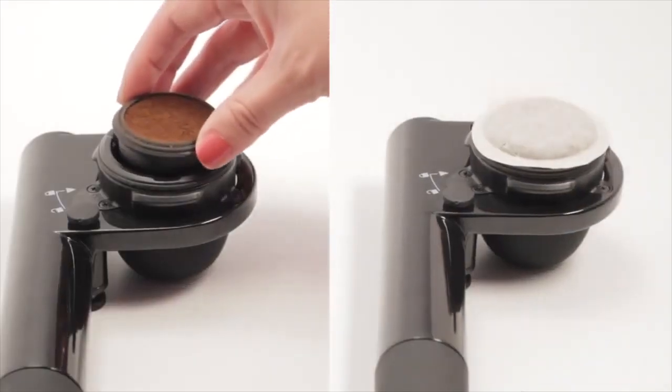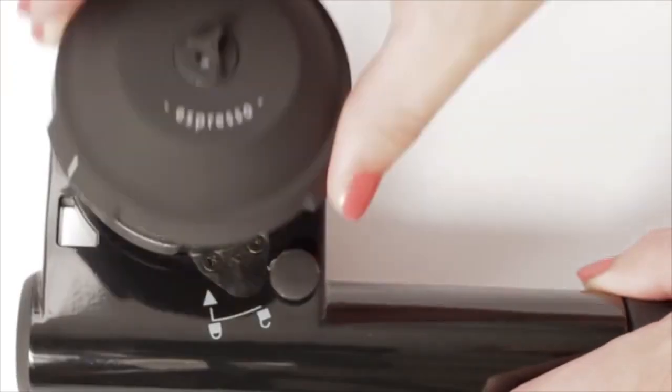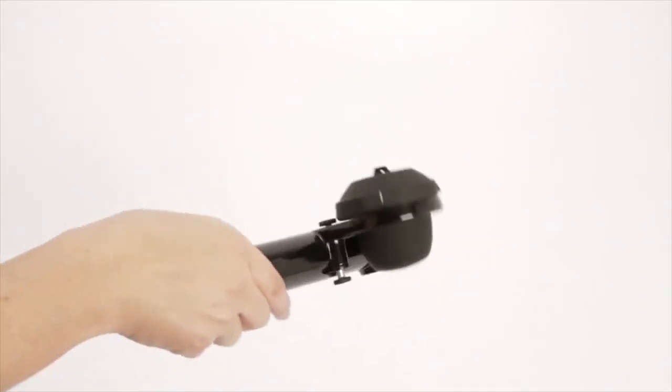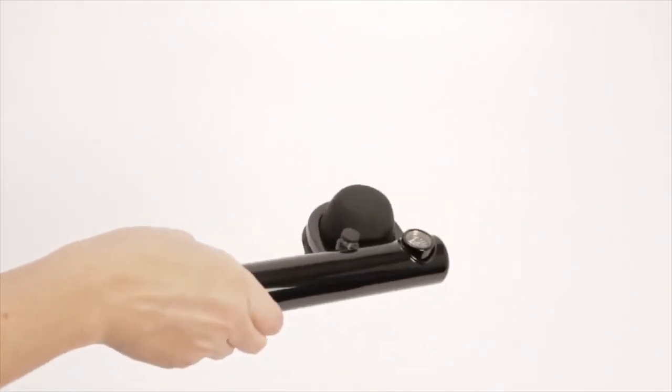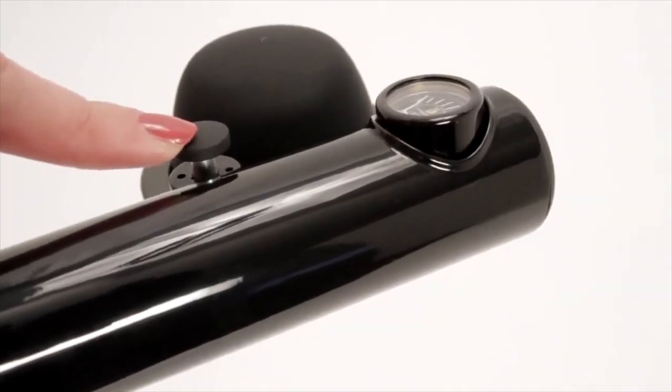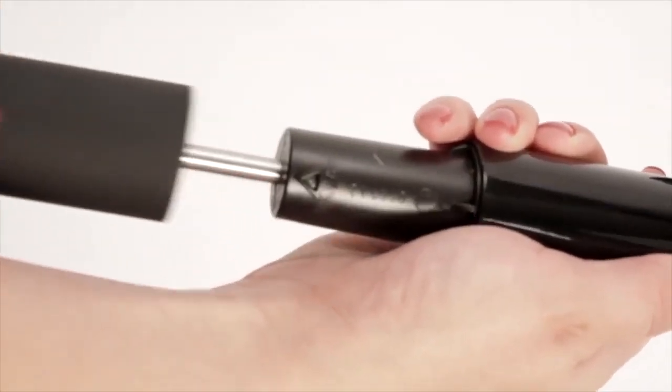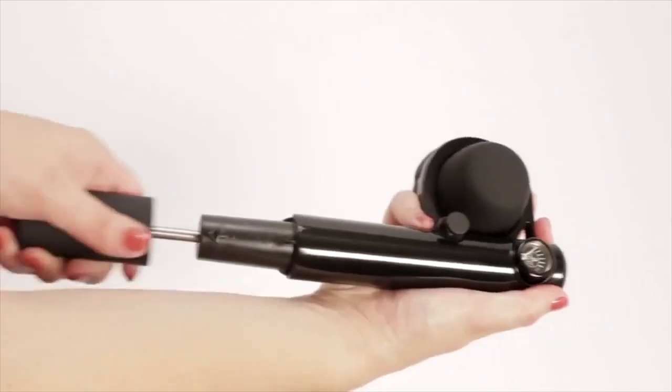This machine comes with two portafilters — one to use with ground coffee and one for coffee capsules — so you have everything you need to get started right out of the box. The Handpresso Wild Hybrid espresso machine runs without the use of electricity and is fitted with a manometer, which indicates when the 16 bar pressure is reached.